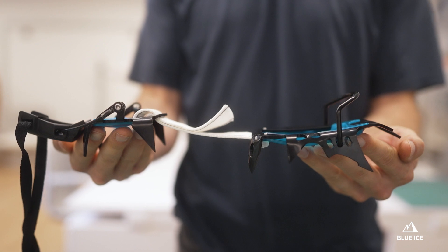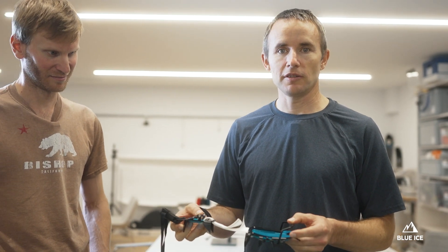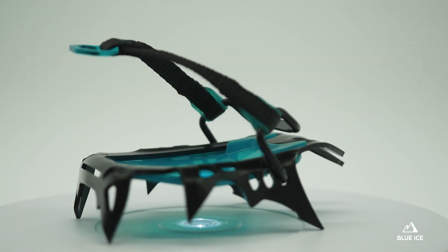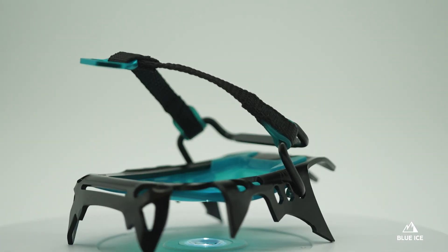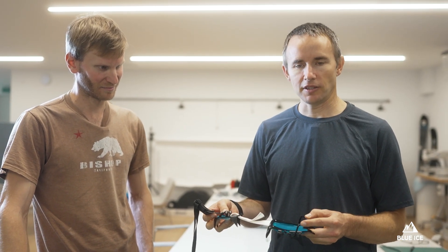Just like the Arfang Alpine, you can use it with many boots — just about any boot with a heel welt from size 36 to 47. The Arfang Mono is shipped with the compact toe bail, but it also includes the toe basket if you want to go from automatic mode to semi-automatic mode. If used on ski boots, the standard toe bail will have to be purchased separately.